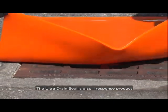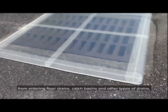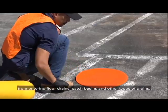The Ultra Drain Seal is a spill response product used primarily to prevent spills of hazardous materials from entering floor drains, catch basins, and other types of drains.